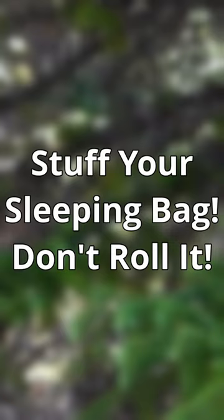You can actually just stuff your sleeping bag back inside. And in fact, that's what it's designed to do. If you're trying to roll it up, there's no chance you're going to get it rolled up tight enough to get it back in that bag.